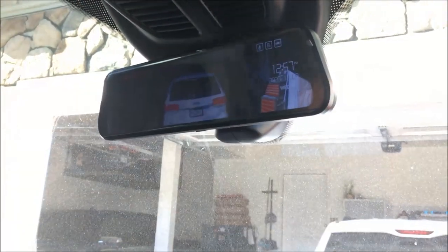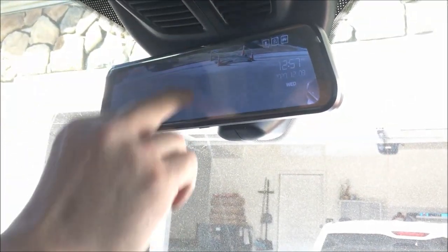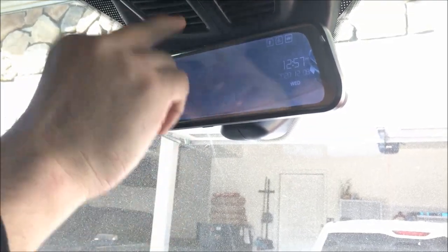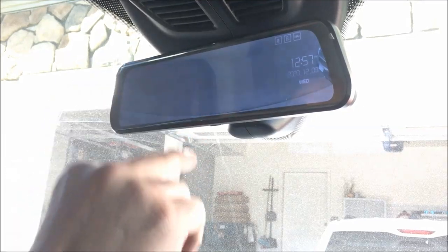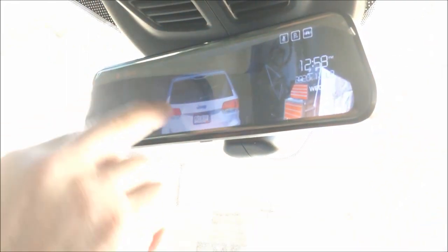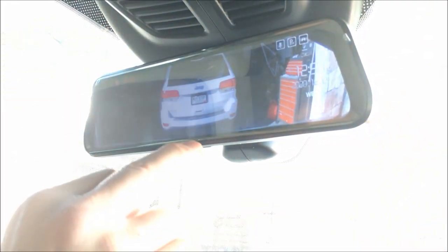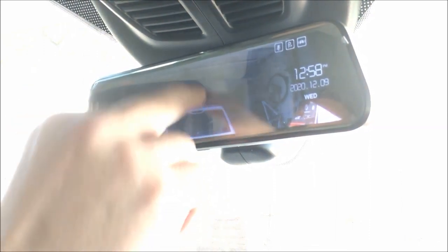The cool thing here is you've got different viewing angles. We can actually come all the way down and view the ground if we want. The same goes with the front — we've got some different angles there as well. You can get all the way up and get whatever angle you want.